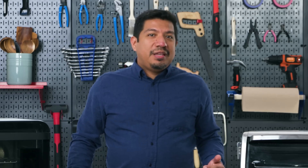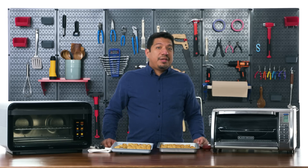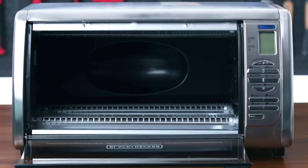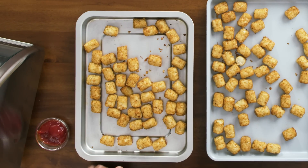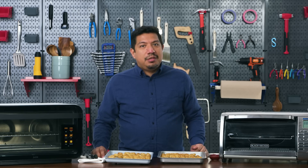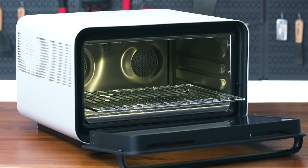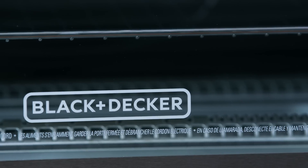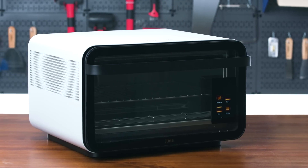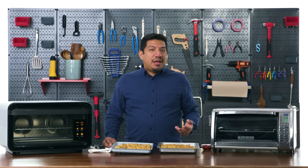Reheating frozen foods effectively means cooking at a really high temperature. The Black and Decker's frozen foods preset automatically set 400 degrees Fahrenheit. Something interesting: the Black and Decker has lower wattage elements but took less time for the tater tots. That comes down to the smaller oven size — cooking at high heat in a small space is more efficient than the larger June. For this amount of tots, the Black and Decker might be the way to go. For larger quantities, the June would do better. Either way, most high-powered toaster ovens handle frozen foods well.